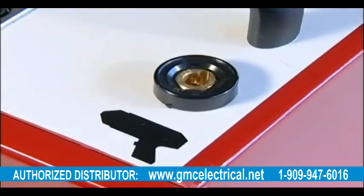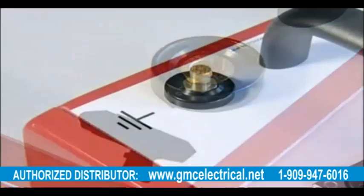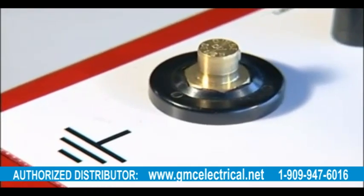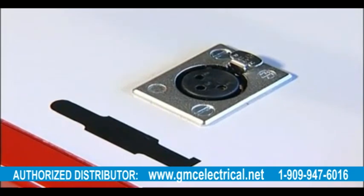One positive 9mm female DINST type welding connection for the brazing gun. One negative 9mm male DINST type welding connection for the return or earth device. One XLR connection for charger and grinding machine attachment.